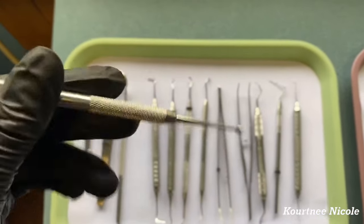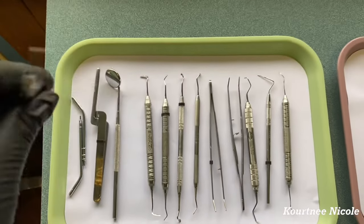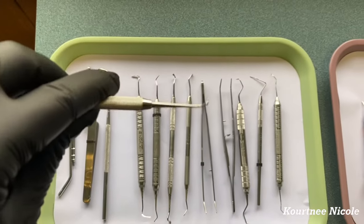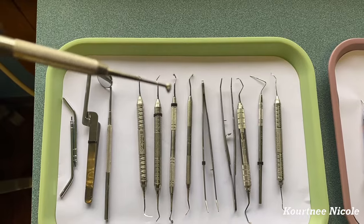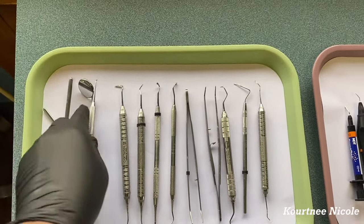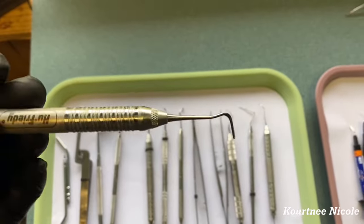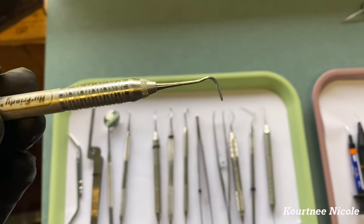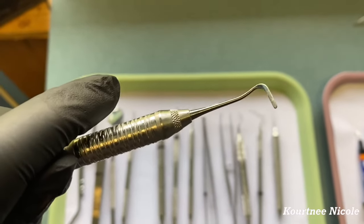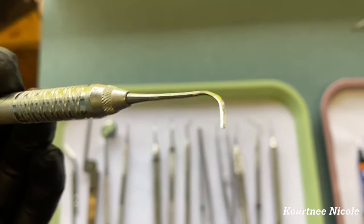Right here is a ball burnisher, and this is used for packable composites. This is my favorite instrument to use for composites — I just like how it works. When you place bond on it, smooth it out, and you get a good composite. This is called a plastic instrument; it can be used for composites or to pack cord, and it's just flat.